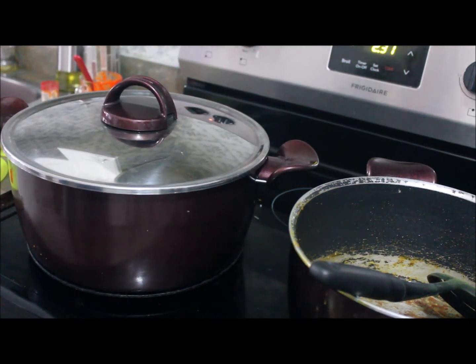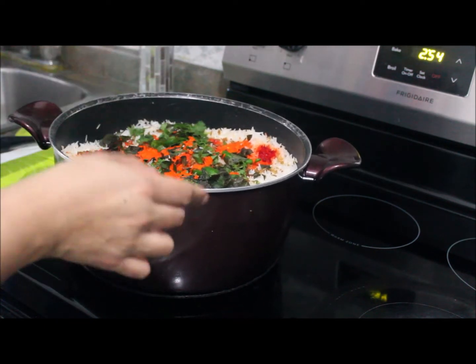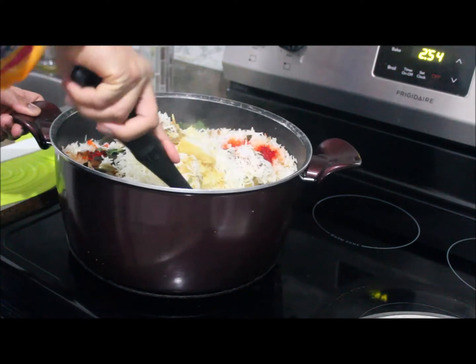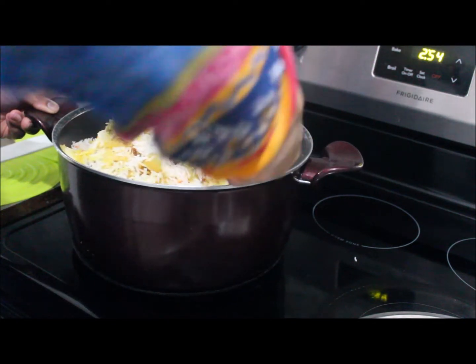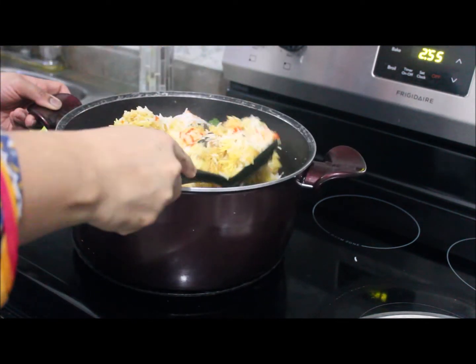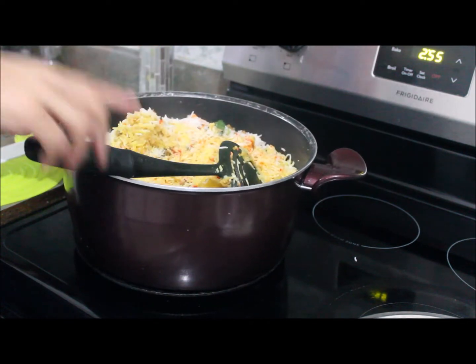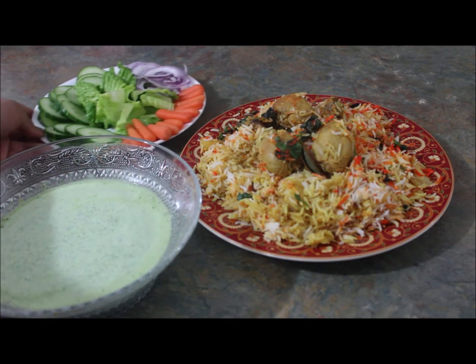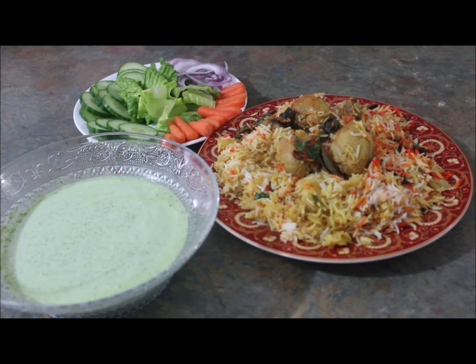The biryani is done — we can see steam coming out from the rice so it's ready to mix. I'm going to mix it in front of you, from the sides and from down to up. This is the final look of the biryani. We're going to serve it with the green raita and fresh salad. I hope you like this video — please subscribe to my channel Azan Family and like and comment below. Thanks!